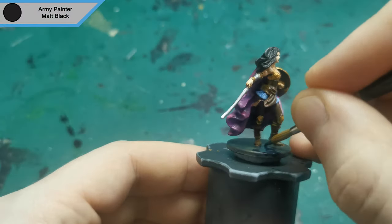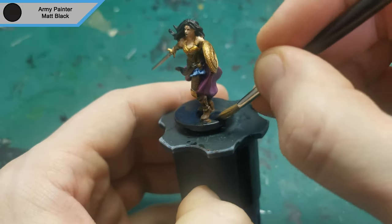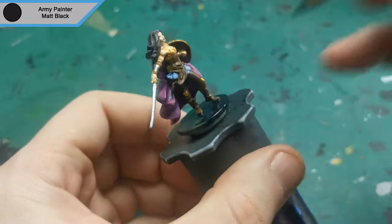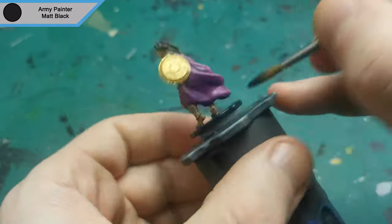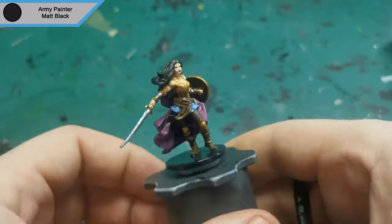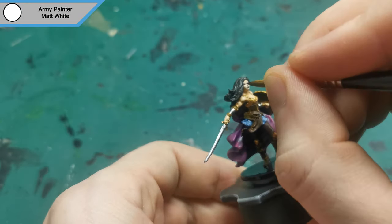After touching up the face again I used Matte Black to do her base. Finally I used Matte White to dot the eyes, leaving the Child Brown around the edges.